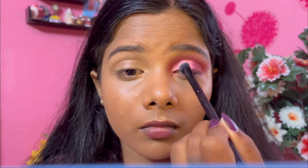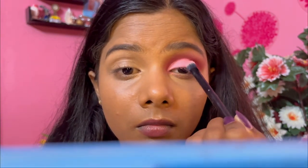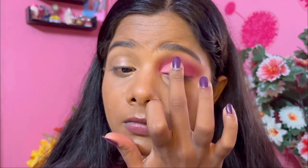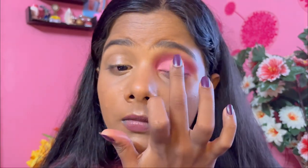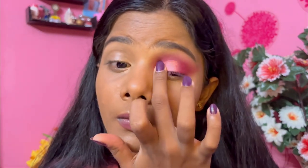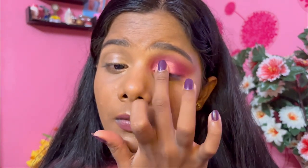Now I'm applying a pink eyeshadow glitter shimmer shadow from the same palette, just applying it on top — placing it, not rubbing it and not using a brush — because again this is how you get maximum color payoff for shimmer shadows.